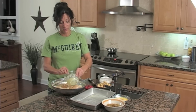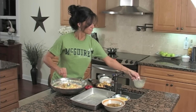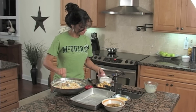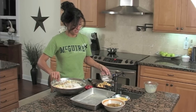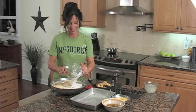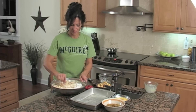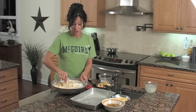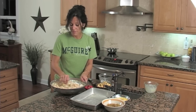I'm going to go ahead and add my butter — this is my melted three tablespoons of butter — and my two cups of sugar. I'm going to try not to make a mess. I'll stir that up really good.